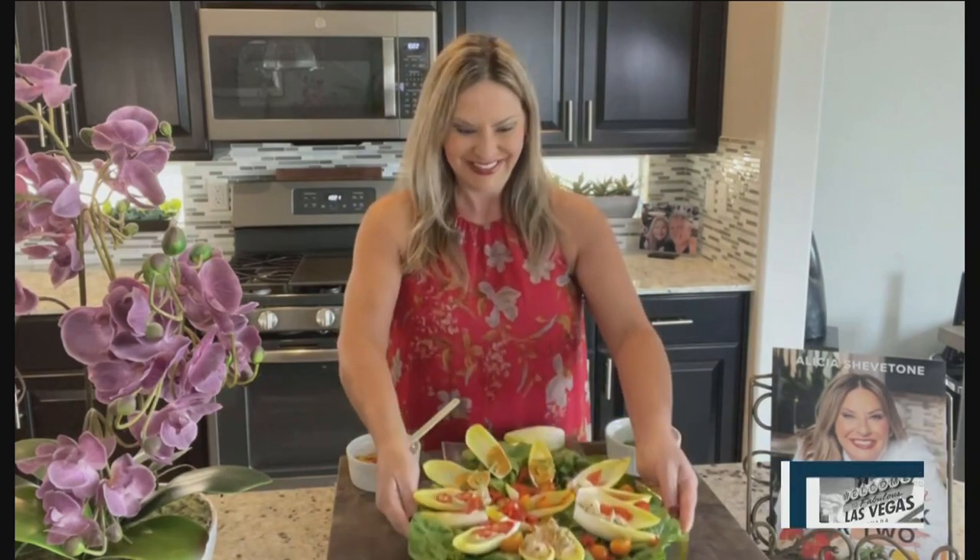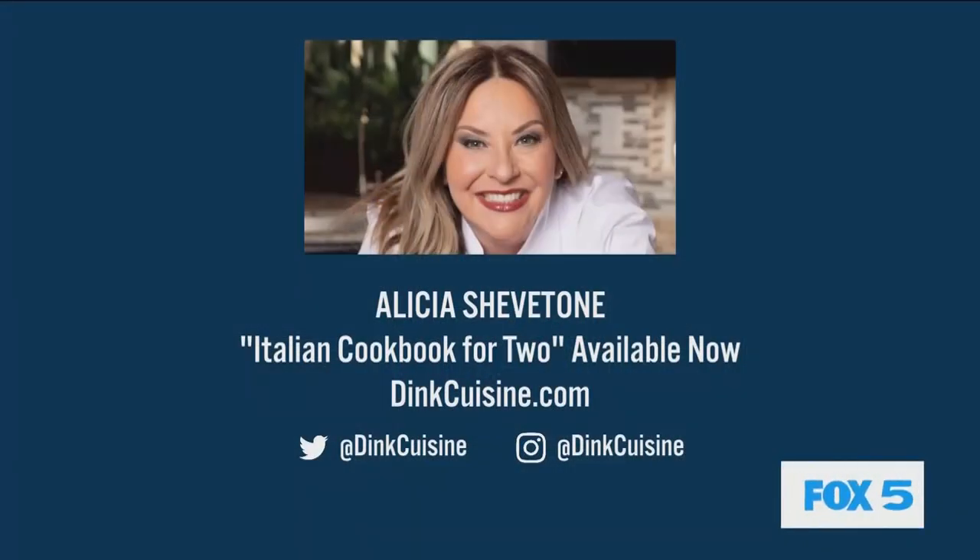Absolutely gorgeous. I'm going to stop and get some endives on my way home from work today. Go check out Alicia Chevatone's website, DinkCuisine.com. Thanks again, Alicia. Thank you so much. Great seeing you guys.